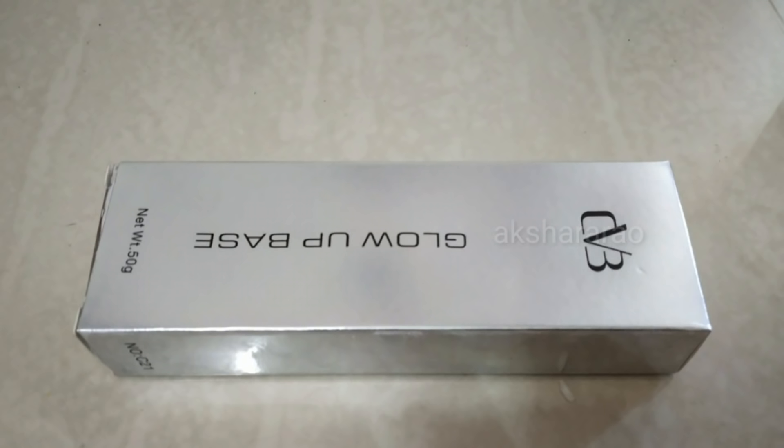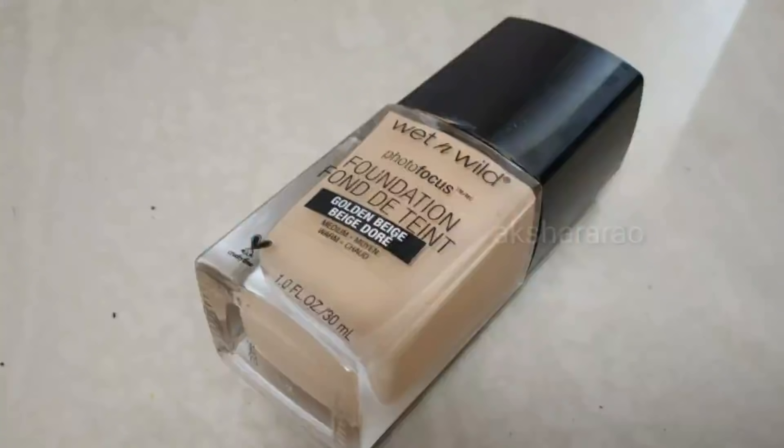You can use a Glow Off base as a primer. Apply the cream and use the Glow Off base all over the face. Now we have a base and we are ready to add the foundation.